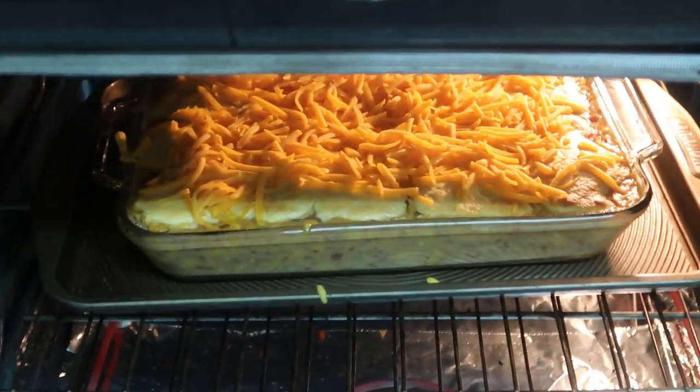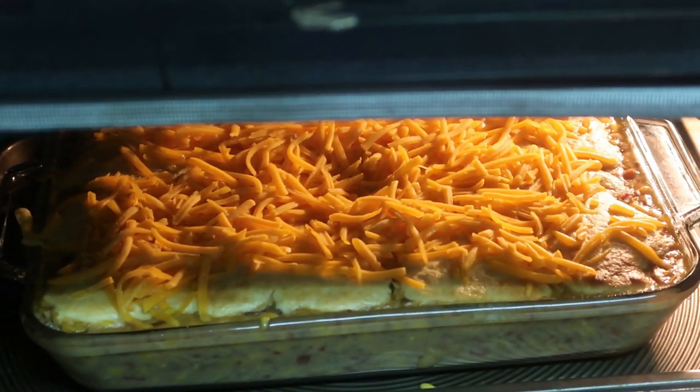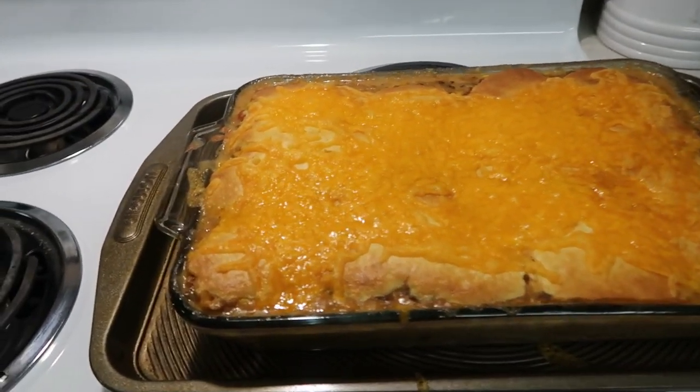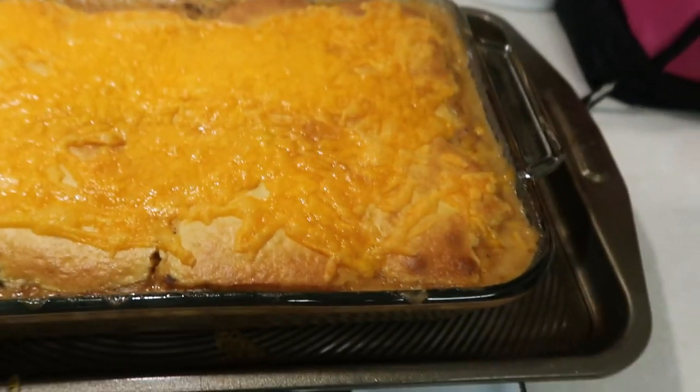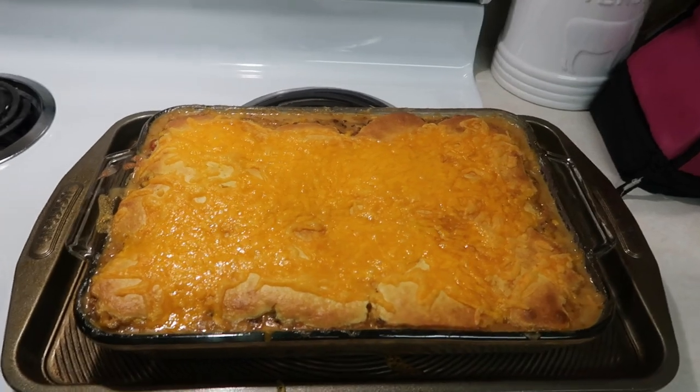I thought I was recording this part and I wasn't — anyways. When the cornbread is just about done, you want to sprinkle it with some cheddar cheese and let that melt and finish cooking. Got it done! We're about to plate this up and we'll let you know what we think.